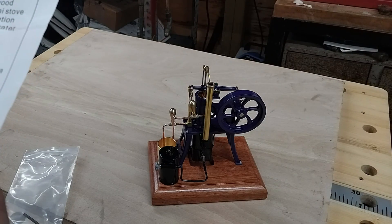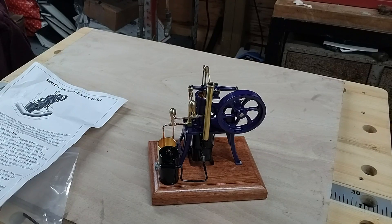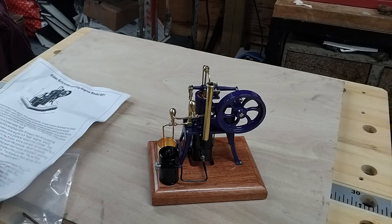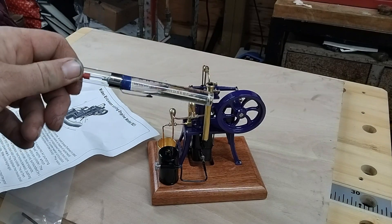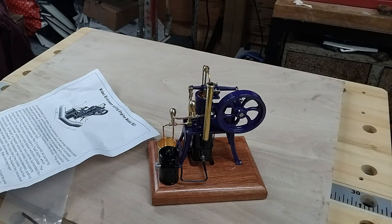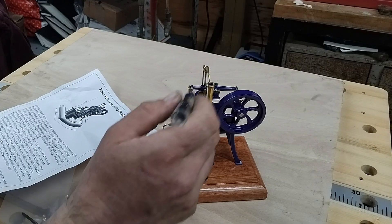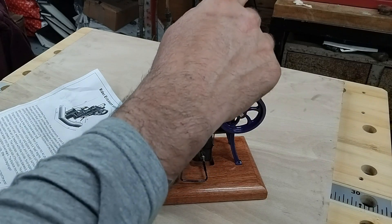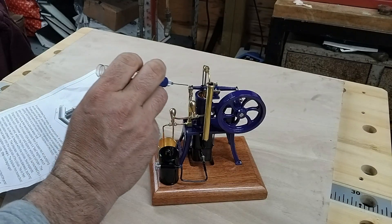After doing that, the instructions say to open the furnace door and ignite the gas on the furnace head. But before we do that, I think it would be better to at least give it a small amount of lubrication. So remember the precision pens we used in previous videos - I will leave the link in the description. I don't think it's going to hurt to just go around the engine and all the pivoting points and give them an initial oil up.